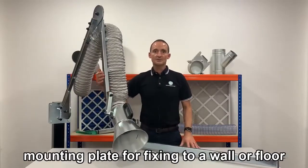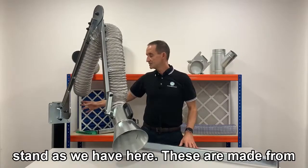These are supplied fully built up with a mounting plate for fixing to a wall or a floor stand, as we have here.